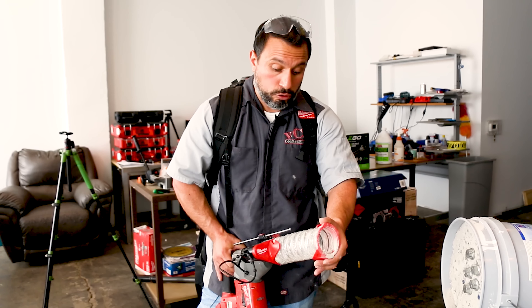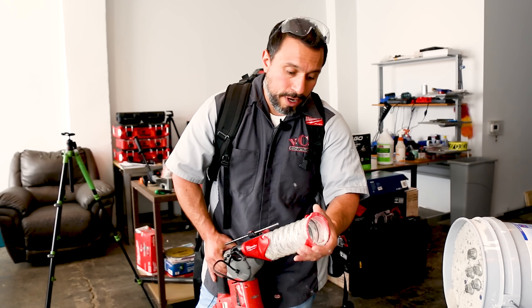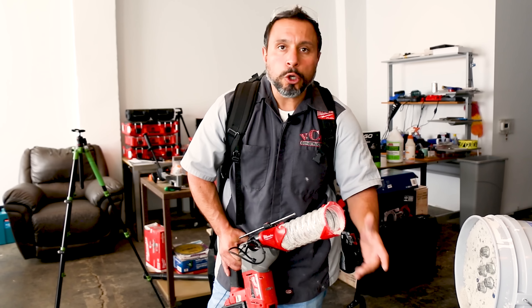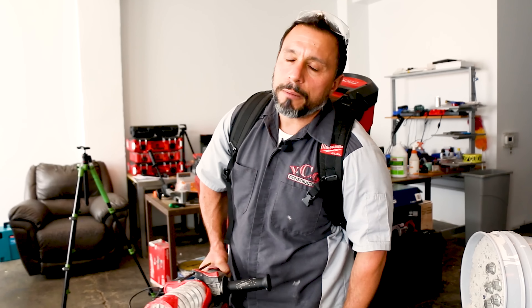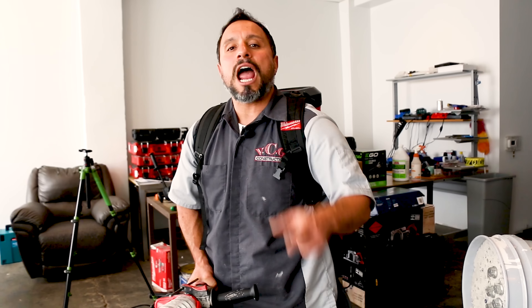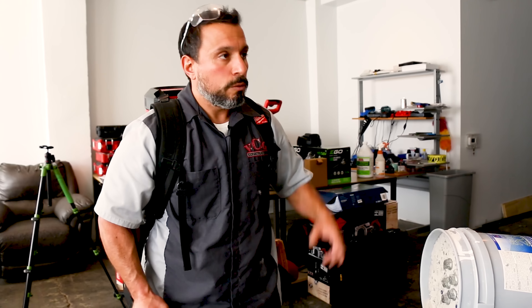It's better than nothing — the air would have been filled with particulate otherwise. But with the vacuum, this is a real winner in my opinion. It's universal, fits SDS plus rotary hammers — pretty cool. Check it out if you need an OSHA-compliant solution. If you like the video, smash the like button. If it's your first time here, get subscribed and tap the bell — we do awesome videos like this all the time. Thanks a lot everybody, we'll see you on the next one.